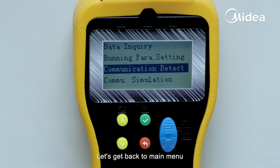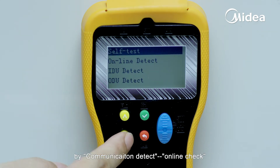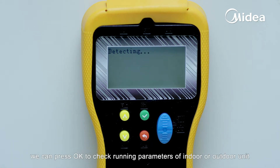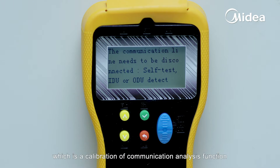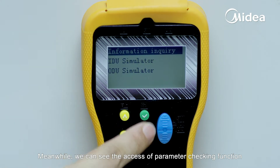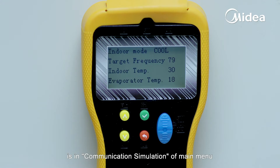Let's get back to the main menu. We can get access to the communication analysis function via communication detect online check. We can press OK to check running parameters of the indoor or outdoor unit if communication is normal. There is also a self-check prompt, which is a calibration of the communication analysis function. Meanwhile, the parameter checking function is accessible from communication simulation in the main menu.